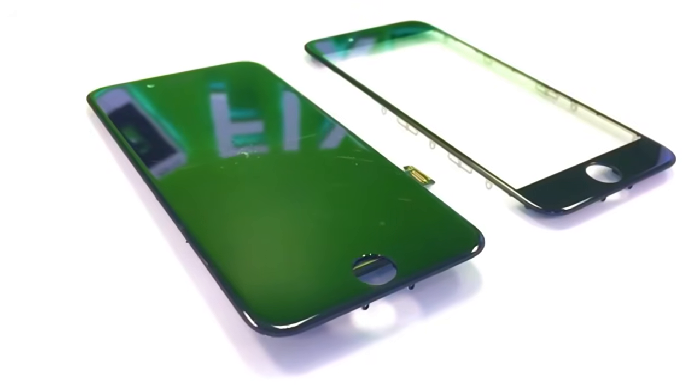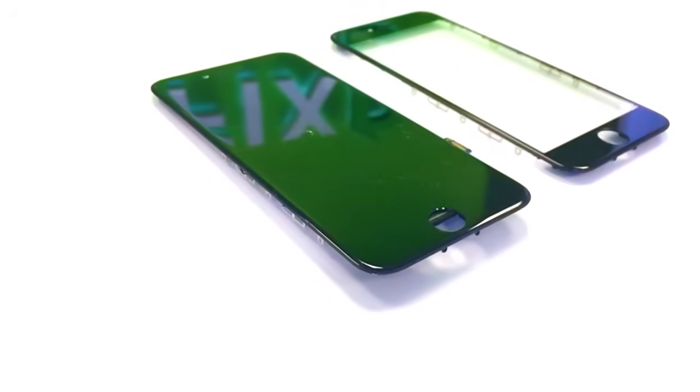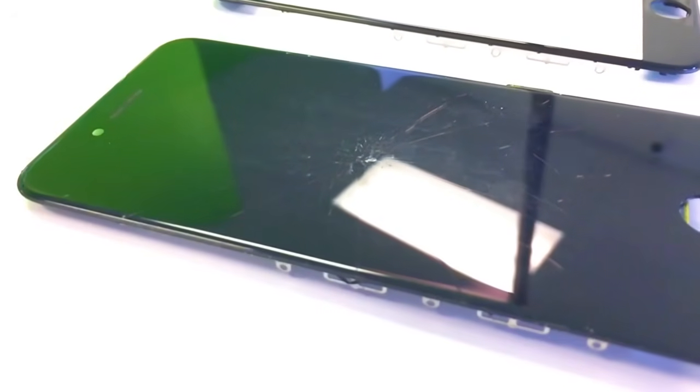This repair is something that is quite difficult to do. You probably won't be able to do it at home because you may not have the tools necessary to remove the glass properly and replace it, but I will be showing you how we do it here at Fixed from start to finish. Let's get started.